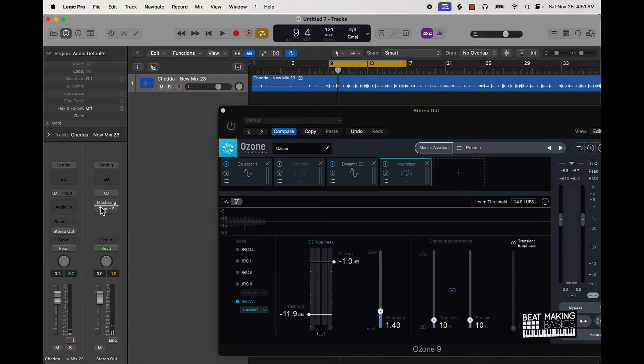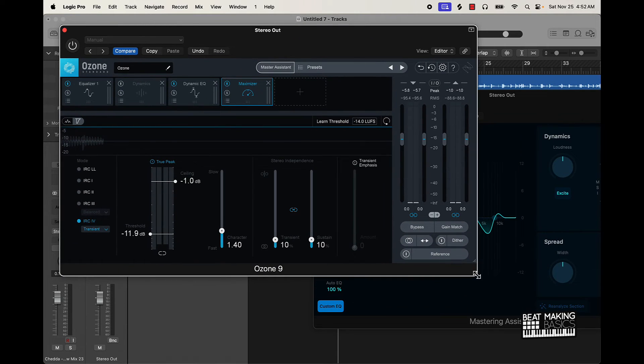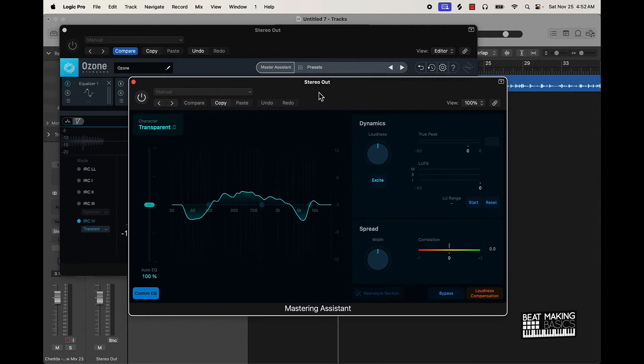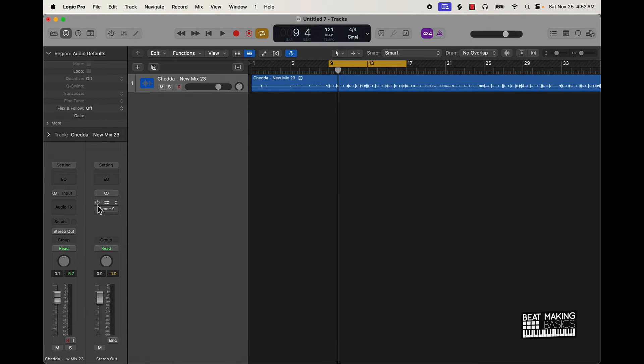All right, so pretty much we have both mastering assistants here. Y'all get the point — I haven't done anything to either one. I'm just gonna A/B those and you tell me in the comment section below which one you think sounds better. This is gonna be Logic Pro 10.8's master assistant... and then this is Ozone.